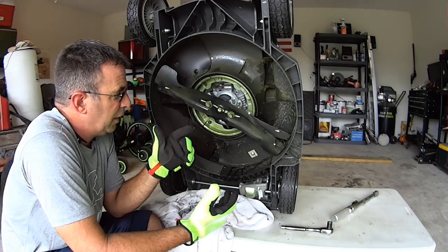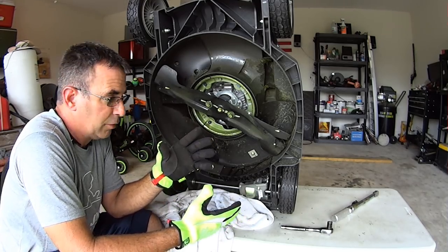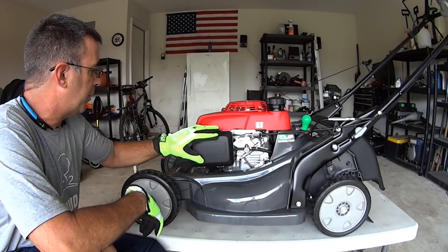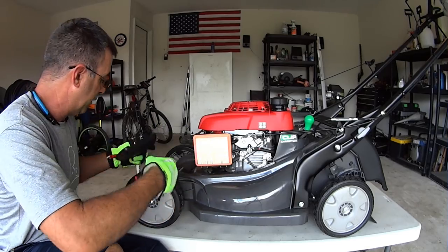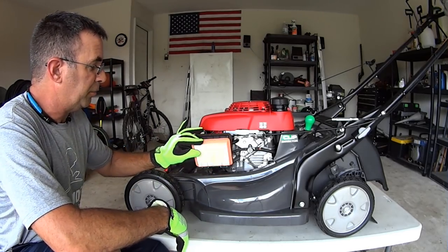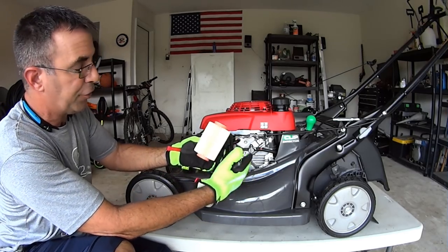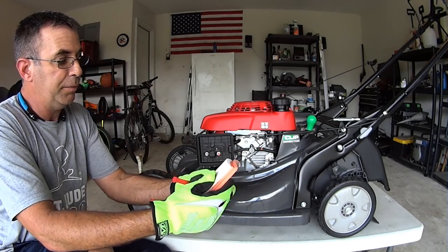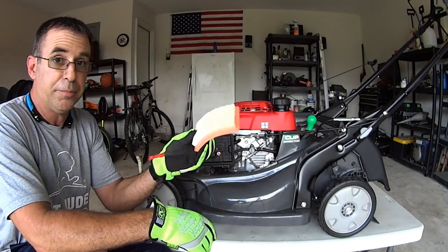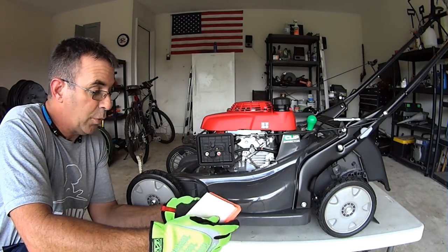The air cleaner is right here — pretty basic, on the opposite side of your muffler. You've got two clips; just push the clip down, open it up, and there you go. It's kind of like a Fram-type filter — says Honda on it — and that's going to trap all your dirt. You just want to make sure it's not clogged up. It shouldn't be — it's brand new, we've only got about three hours of total use on this machine. I just wanted to show you how it works.